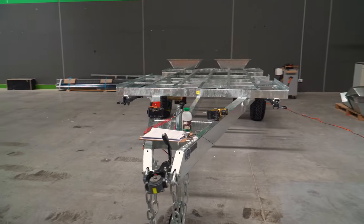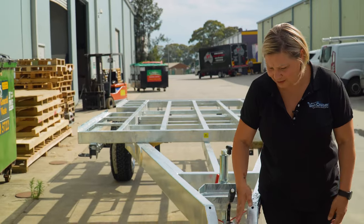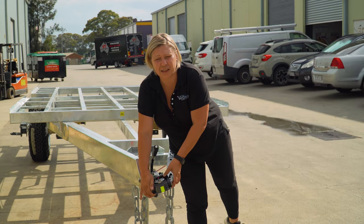Lastly, on every chassis is the coupling — your DO35 coupling here. That locks onto your hitch and it rotates, as you can see through there.